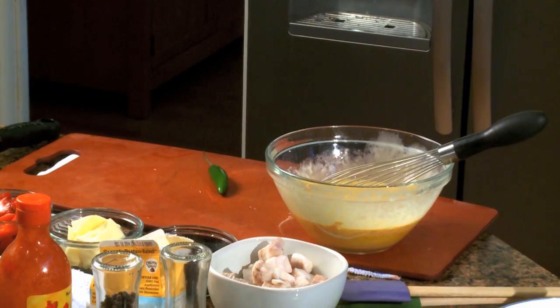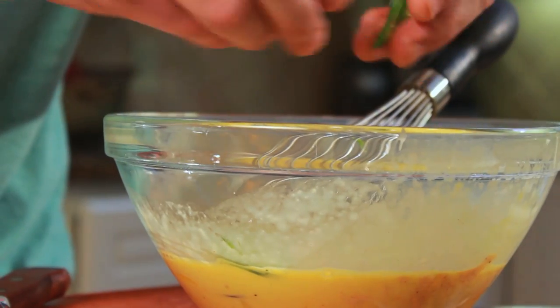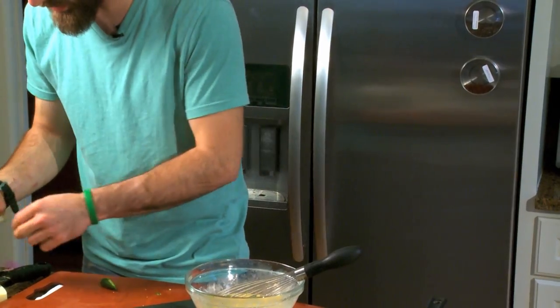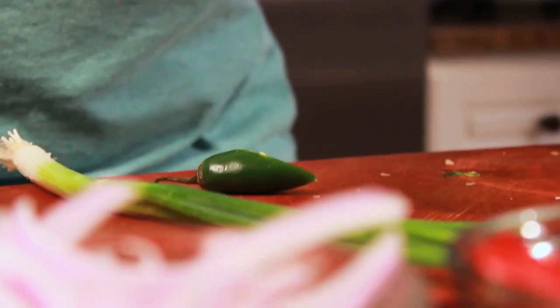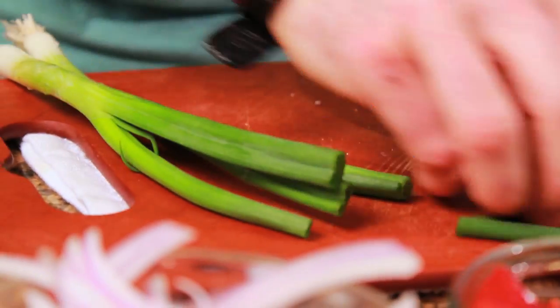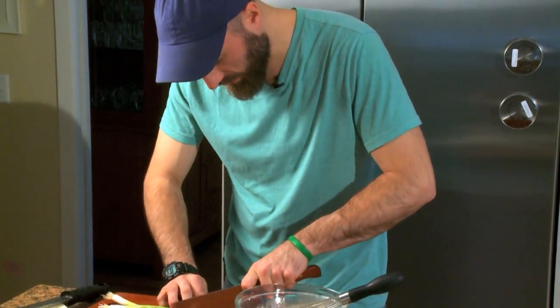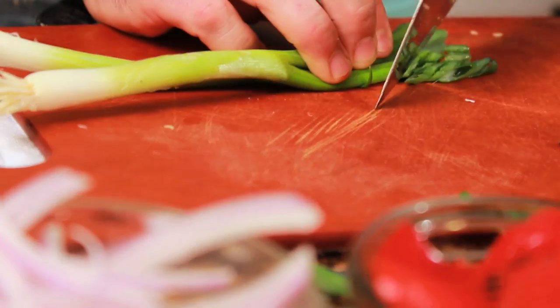A little serrano — kind of a little surprise. Then we have some green onion; I just trim off the outside. We'll save these pieces for stock. You could even use green onion, like the butt ends, in your poaching liquid — that would work just great for the walleye.